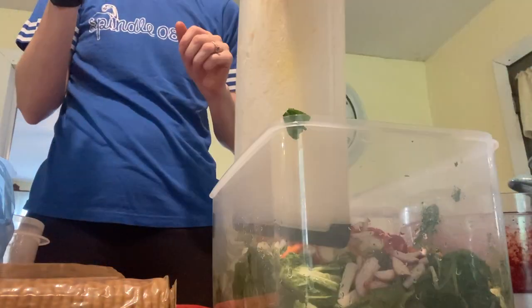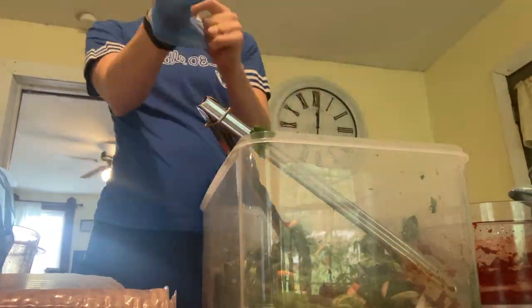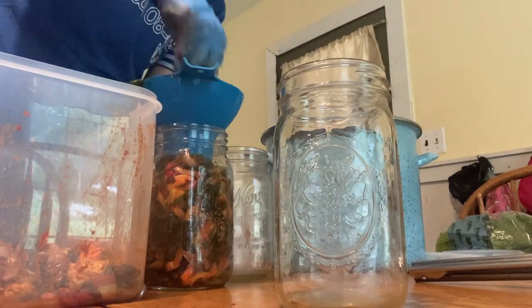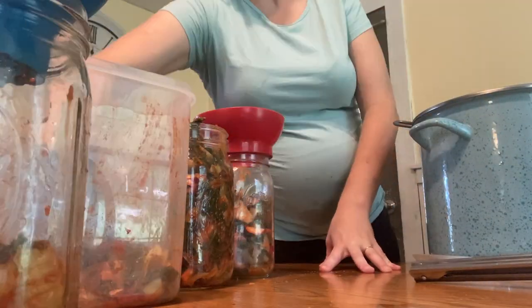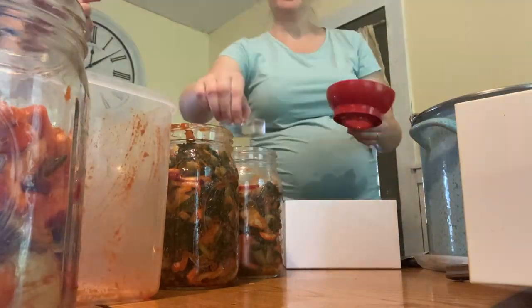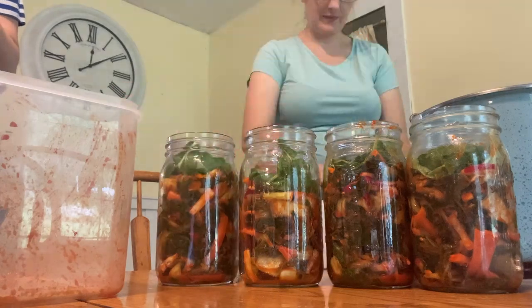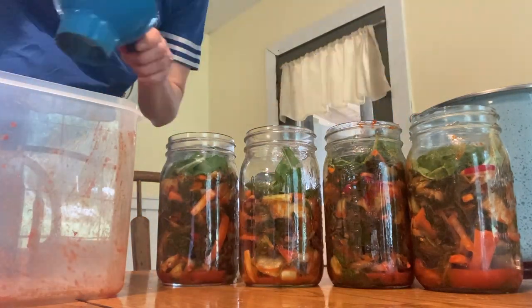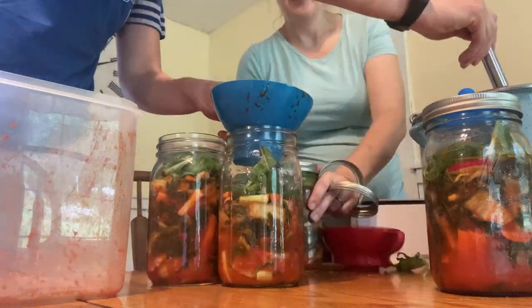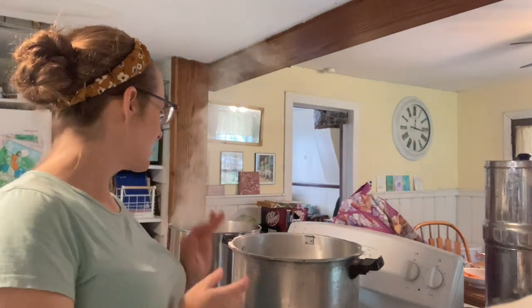We mix the slurry in with the cabbage — we add our thinly sliced veggies and then scoop as much of that sauce slurry in. We tried mixing it with tongs but it doesn't work real well, so out come the food service gloves and we just massage it in with our hands. Then we pack it into clean quart jars pretty tightly, use our mason tops ferment kit, add a raw cabbage leaf on top to help press it down, place the weights on, add just enough leftover brine to cover the vegetables, and put on the pickling pipes and bands. These will sit on the counter for three to five days, then go in the fridge.